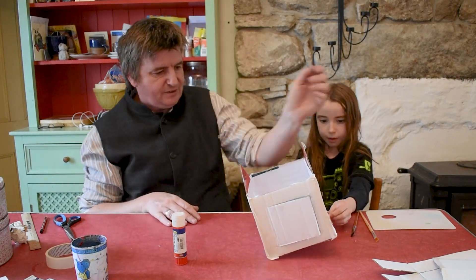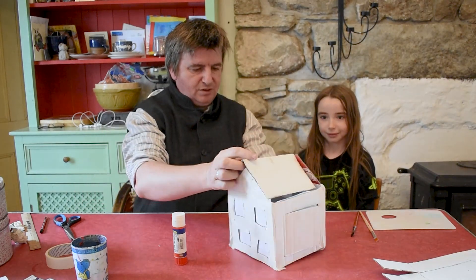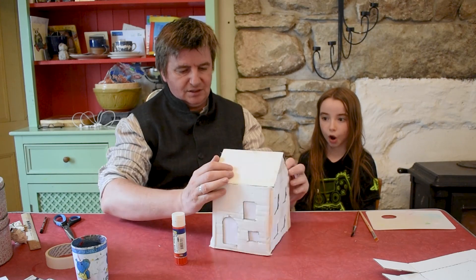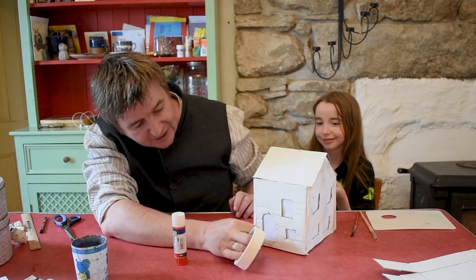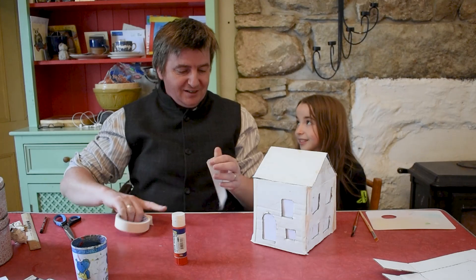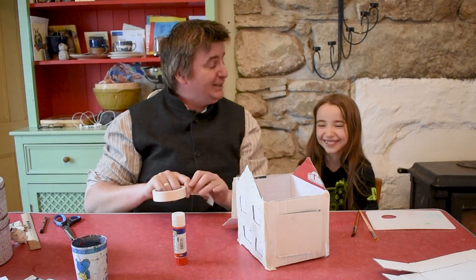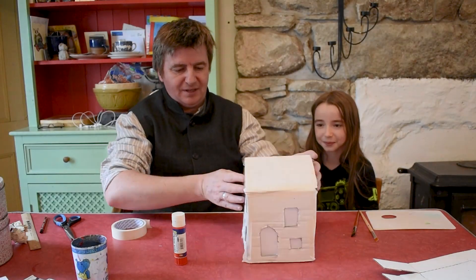We're just going to stick the roof on one side, because we need to be able to open it to get the light in. This is the front of the house — I know it's the front because I'm going to put a big front door. That's my idea of a front door — I don't know why it has to have a curvy top for me. So that will open like this. We're going to paint this and then we'll be right back with you.